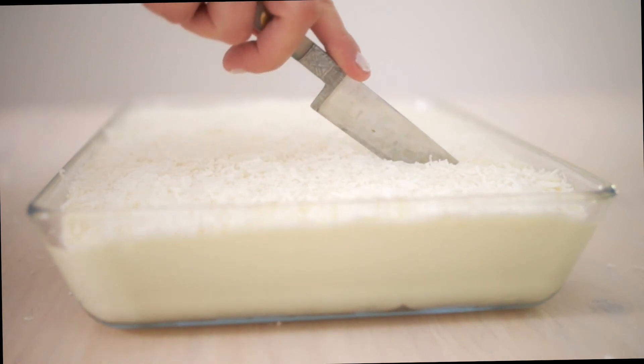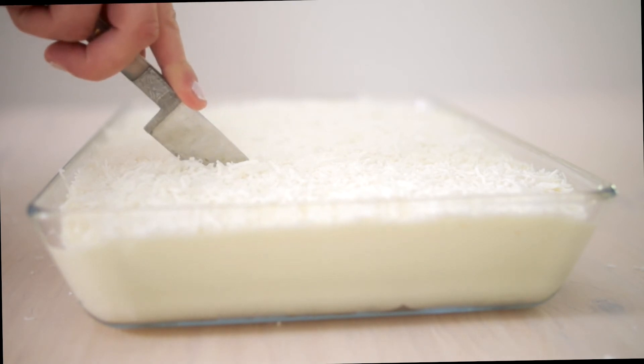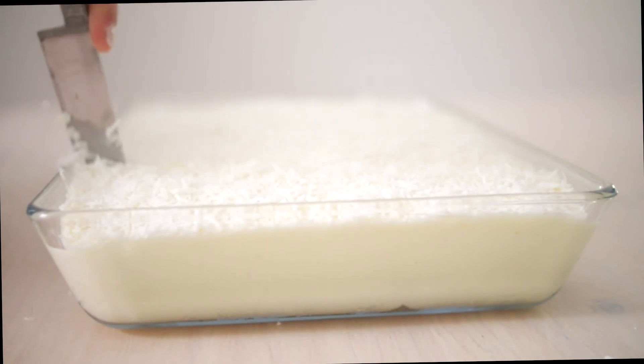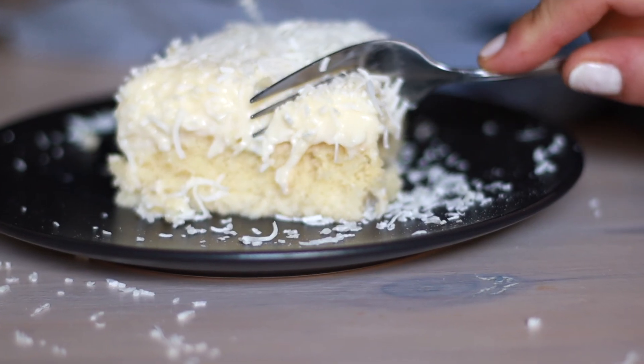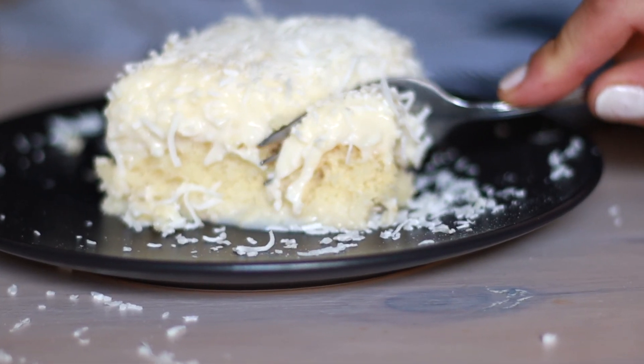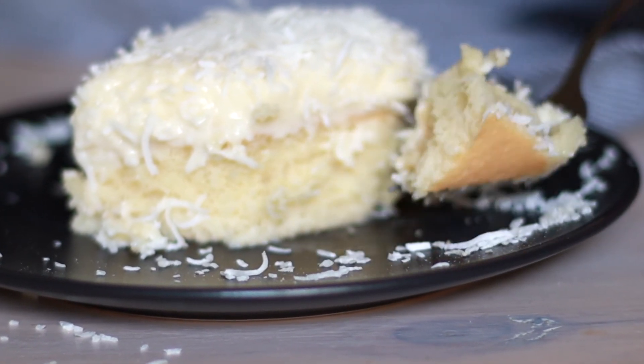I hope you all enjoyed this ultra moist, delightful cake. If this cake is everyone's favorite, I would like to hear from you too. Please leave a comment below if you tried this cake. Consider subscribing to my channel so that you can find out upcoming delightful treats. Cheers.